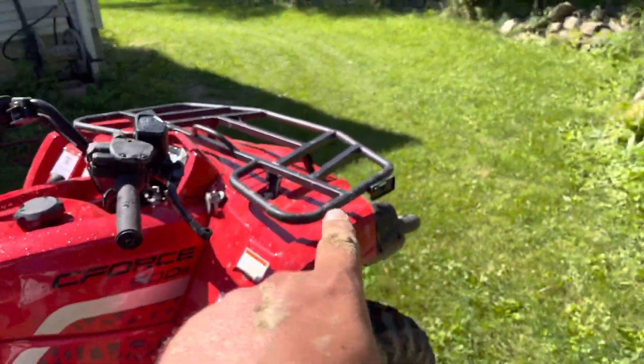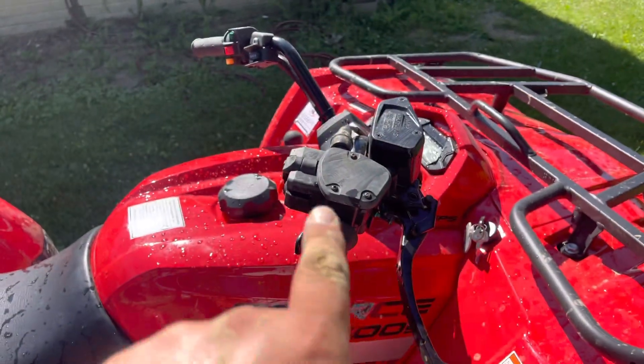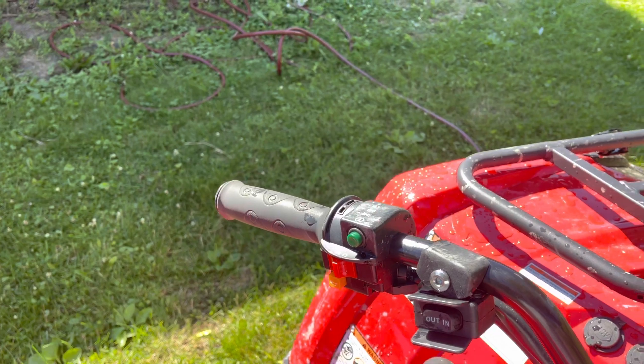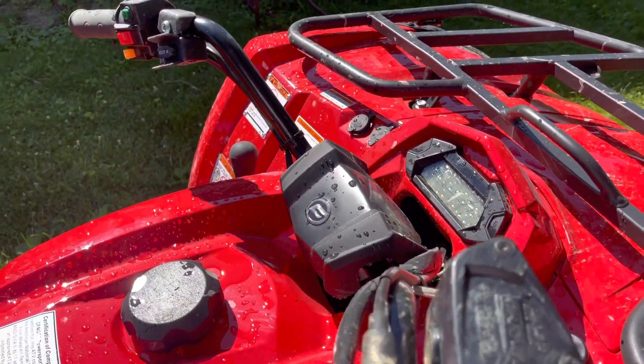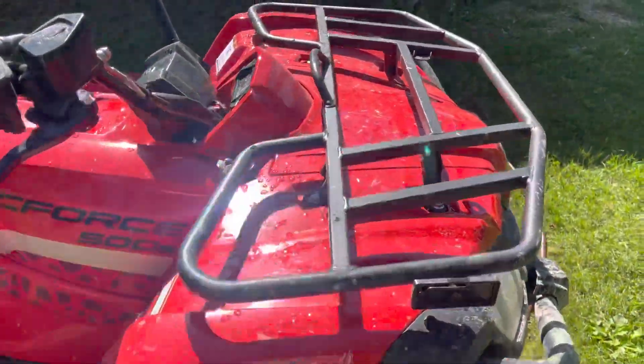Broken reflector on the other side, broken reflector up here, broken reflector over there — multiple broken reflectors. All this area was scraped up, and my selector switch for the headlights is broken too.